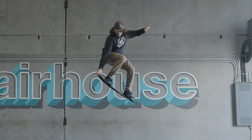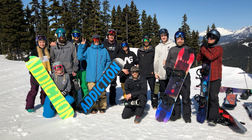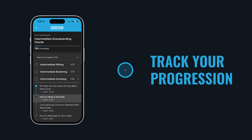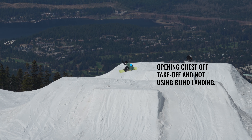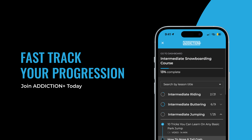If you're enjoying our videos, make sure to come check out Addiction Plus — the best snowboard coaching program in the world. As a member you get access to structured snowboard courses from beginner to expert, track your progression, weekly live coaching sessions, upload your own videos for analysis, personalised feedback to fast-track your progression, and the ability to attend our in-person events. Addiction Plus is incredible value and the most effective way to fast-track your riding. Come join us now.